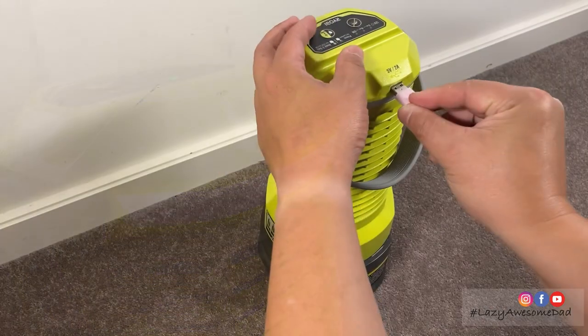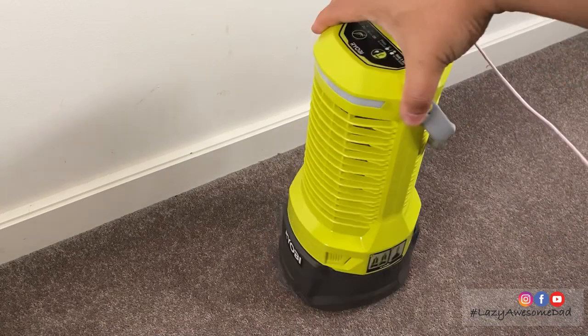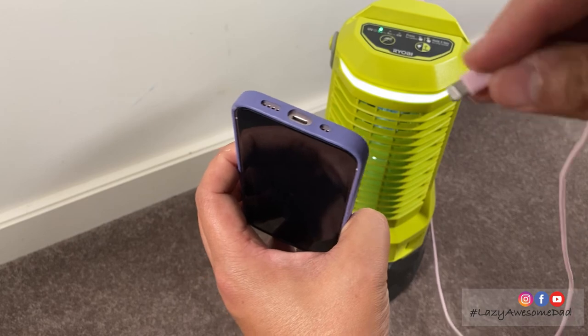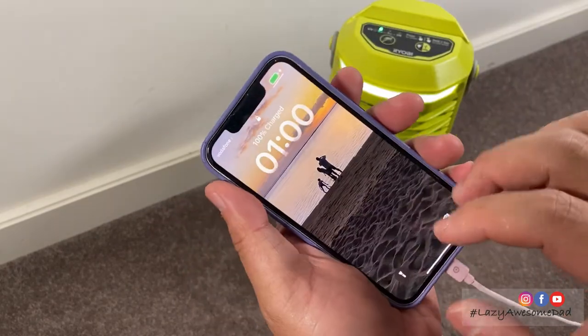That equals 9, 18, then 30 lumens. It has a USB-A port with a 5V max output. To activate the USB function, press and hold the LED light button for 3 seconds.